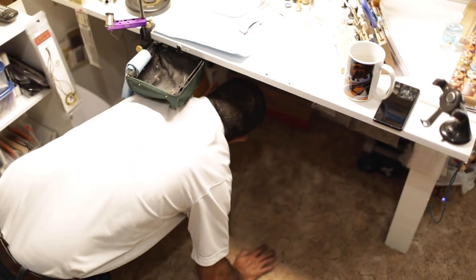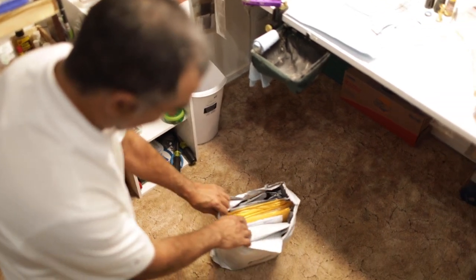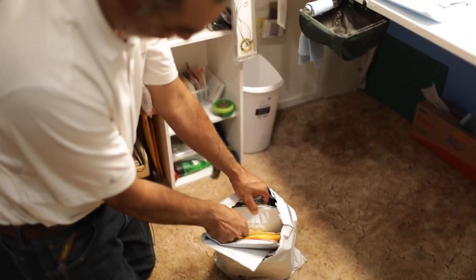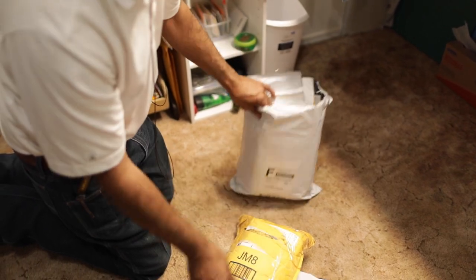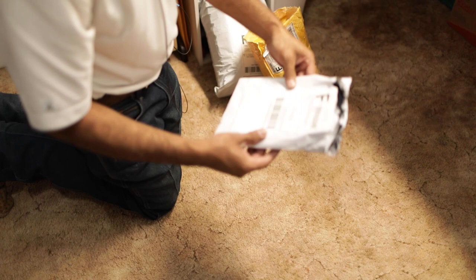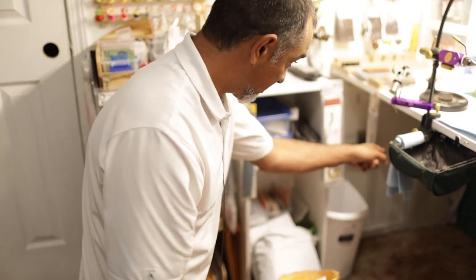We have a little competition and we order material. I try to keep all the bags of material that I order. These are bags and bags of all the fly tying material we order. That's why I say if you get into fly tying you're not going to save any money — packages and packages and packages of this stuff.